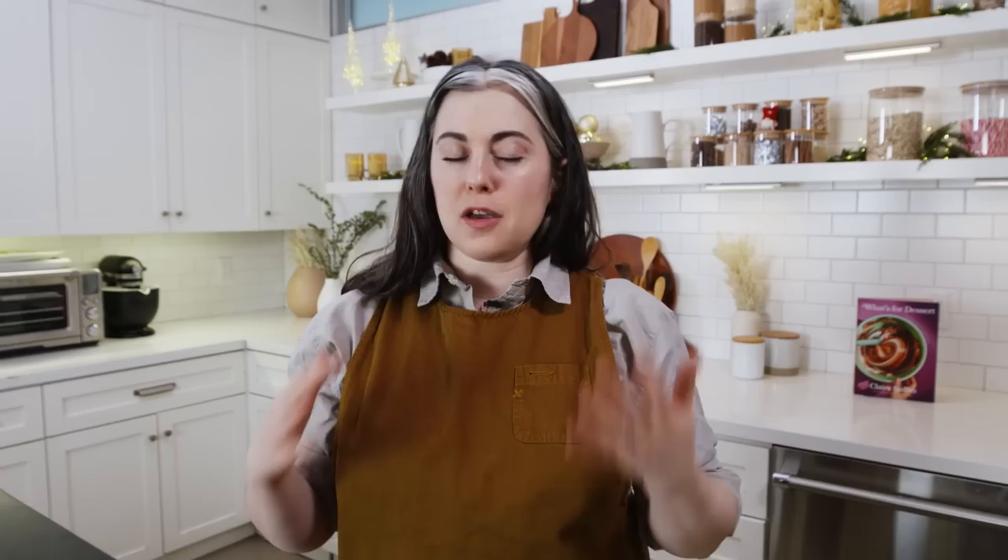After we have our egg whites, we start to beat them. This recipe is very doable with a hand mixer. Meringue has been part of French pastry long before stand mixers, so theoretically you could do it by hand, but six egg whites is a pretty large volume. There are three basic kinds of meringue: French, Italian, and Swiss. Italian and Swiss are more advanced — they involve heat and cooking a mixture. We're making French meringue, the easiest kind, where I'm just whipping everything together.